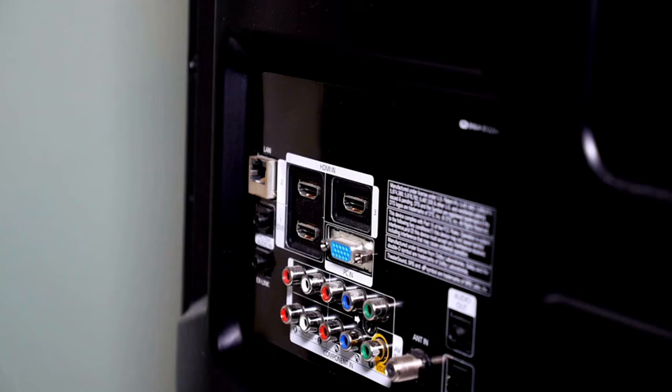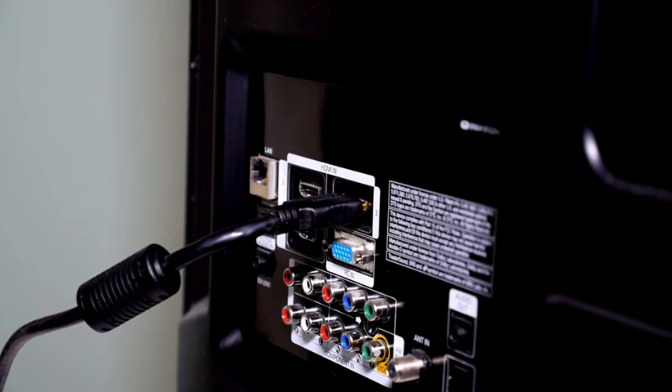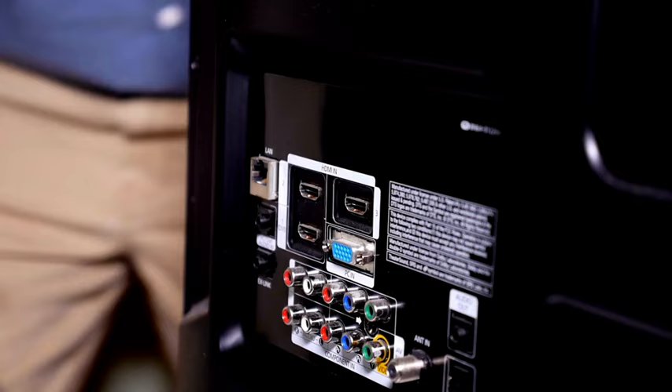Number 3: Replug HDMI cables. I already mentioned checking the cables for any dust or dirt. I also recommend that you unplug the HDMI cables from your TV and then reconnect them. You can also try using a different HDMI port.